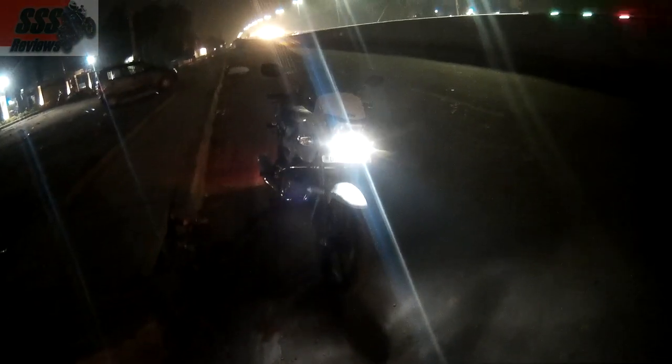This is how the TBS Radeon LED DRLs look, and that's the main headlight.